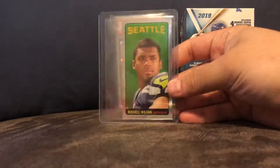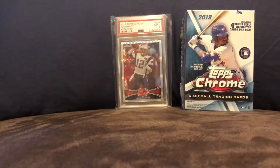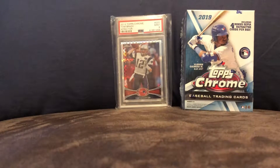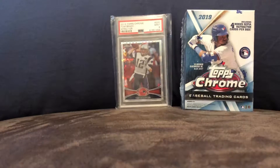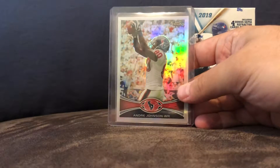Here's a Russell Wilson rookie card, tall boy Topps Chrome. Topps Chrome rookie card of Russell Wilson. A Luke Keighley Topps Chrome Refractor. And an Andre Johnson Refractor from my Texans.